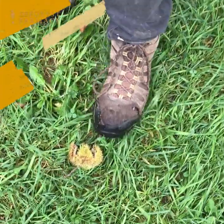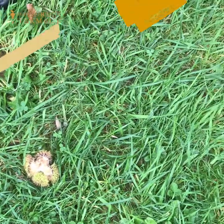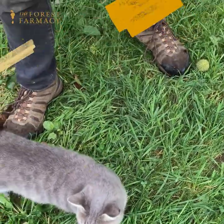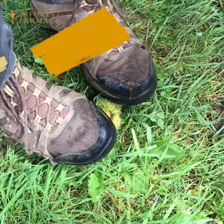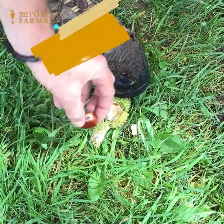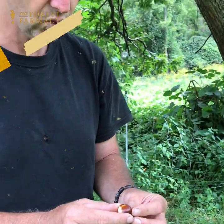Down here in front of me is a burr that's already opened. Over here is probably the chestnut that came out of it — there's a lot of them. Here is one that has not come out yet. How we get them out is we split them like that with our feet and then pick it out. That's a nice one.